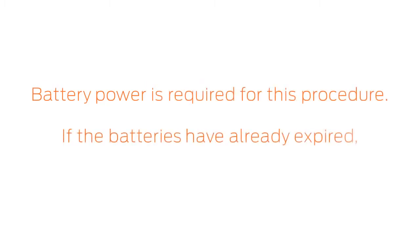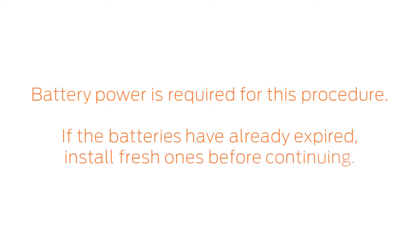Battery power is required for this procedure. If your lock's batteries have already expired, install fresh ones before continuing.